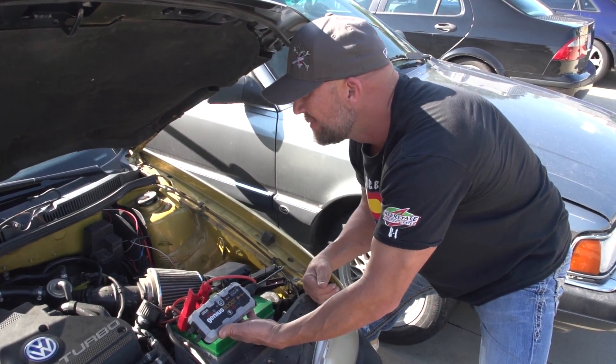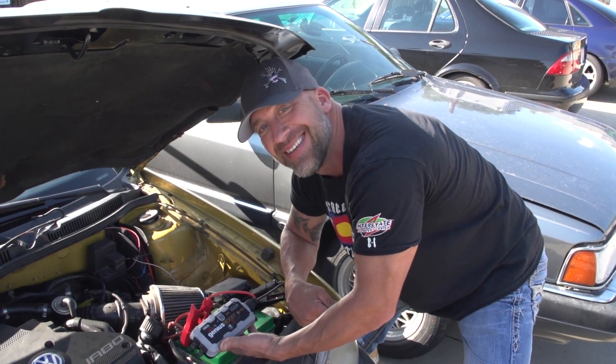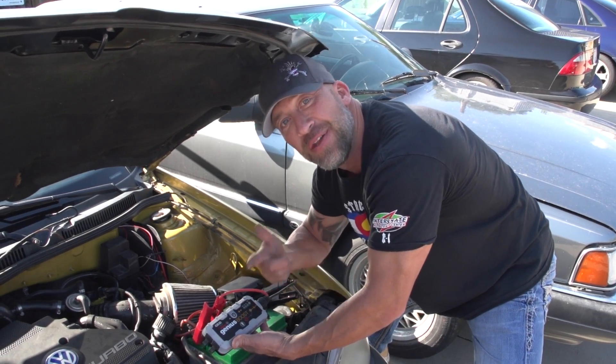Alright man. Just to prove a point, go ahead, light it off again. I can do this all day — longer than you'll watch this video.